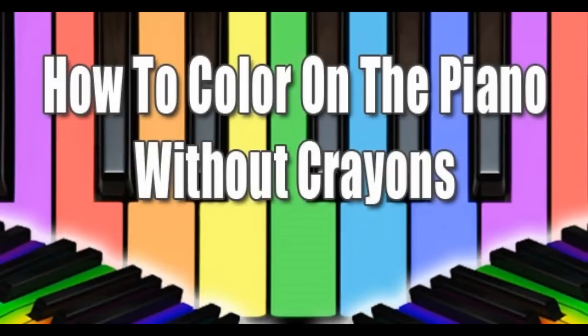Good morning, this is Duane, and we're doing a series of videos called How to Color on the Piano Without Crayons — Creative Ways to Make Your Piano Playing Sound More Interesting.